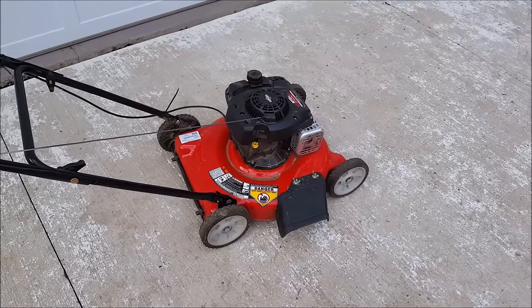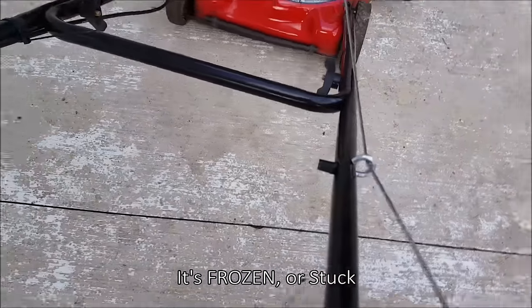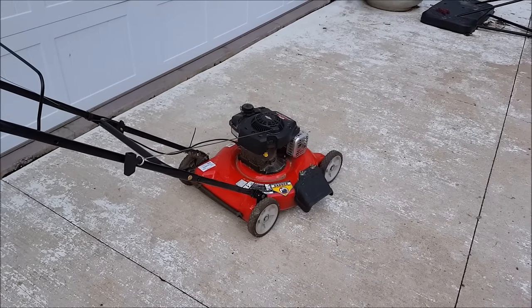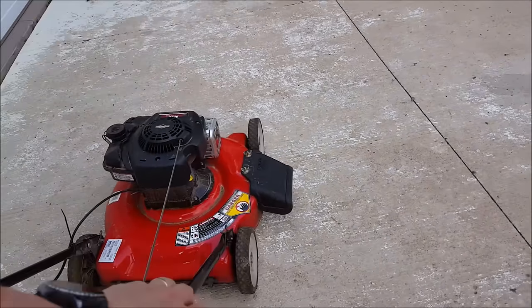I went over, picked it up, brought it home, and here it is. Try to pull this and nothing - it doesn't turn. Casual inspection would ask: what's going on here?